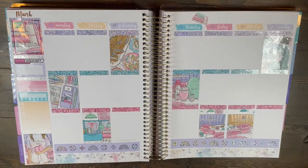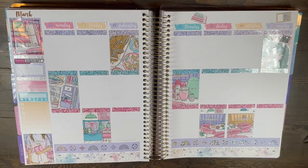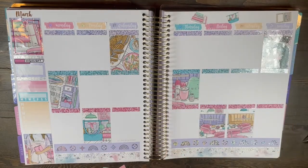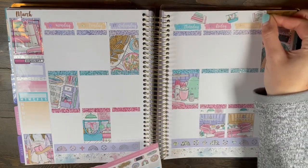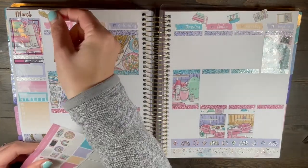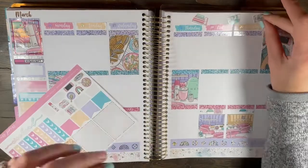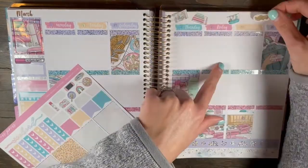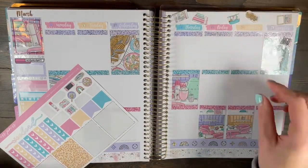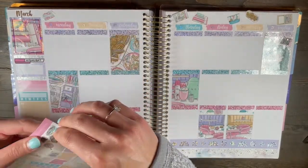The foil kit included these little Luxe washi strips, but there were only two of them. I placed them at the top and bottom around my little highlight of the week box because I wanted to use them, but it was really hard to figure out how and where. Then I grabbed a highlight sticker from the Fruity Sticker Co, which took a really long time to decide the right color.